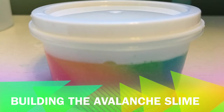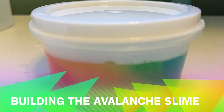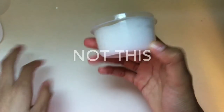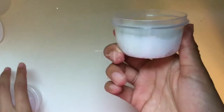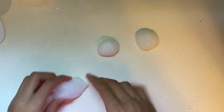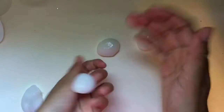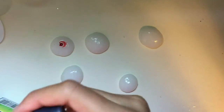We've finally reached the last step: actually building the avalanche slime. You don't want your clear slime to fill the whole container — just about half. I'm using a container to measure how much clear slime to put in and how much white slime I'll need to color. I'm coloring my slime in all the colors of the rainbow, splitting it into even pieces so they're equal. We're starting off with red.